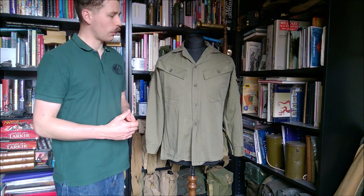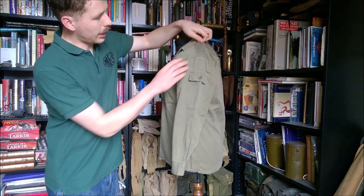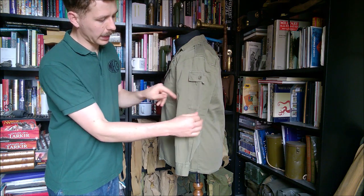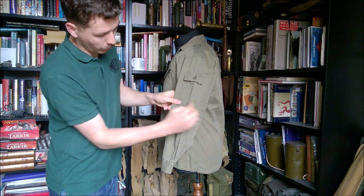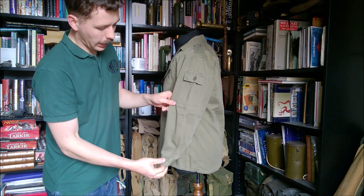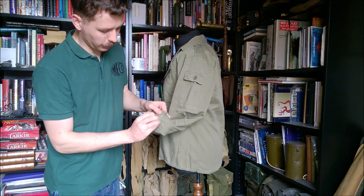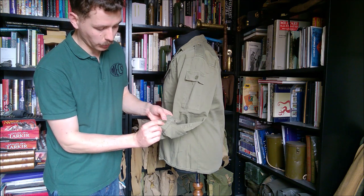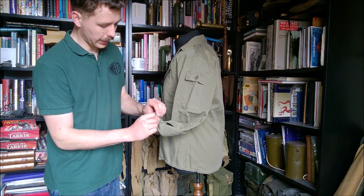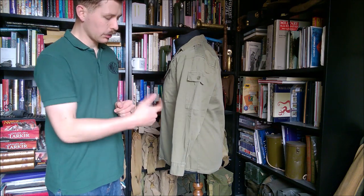Moving around to look at the arms and other details of the shirt — on the left-hand side you can see an epaulette at the top on the shoulder, and then a pocket on the arm. This one isn't really pleated, with a simple square flap at the top and a single button. The cuffs are buttoned as well — these should have two buttons for adjustment, but one is unfortunately missing and has been pulled off, and the other one is about to come off too, so some sewing will be needed.